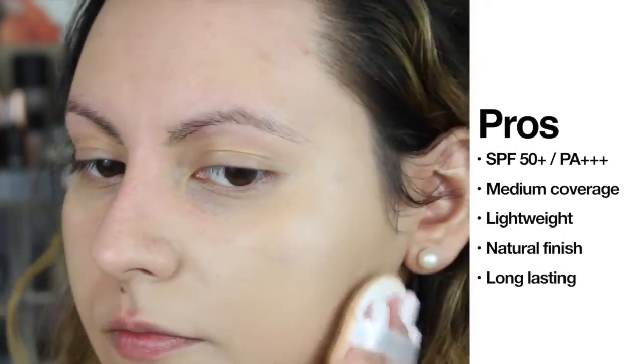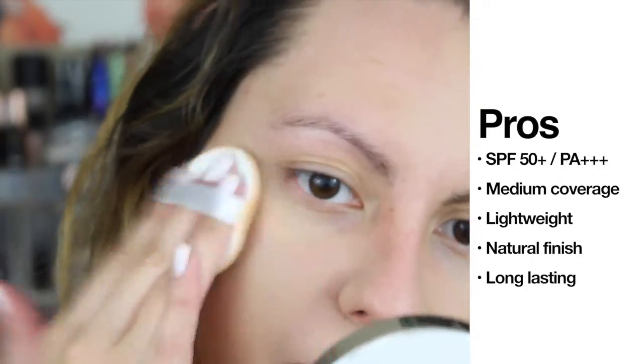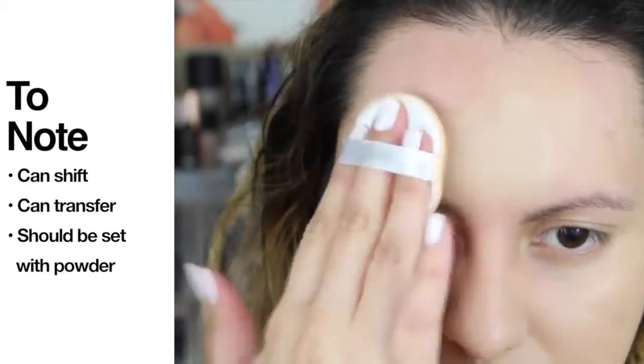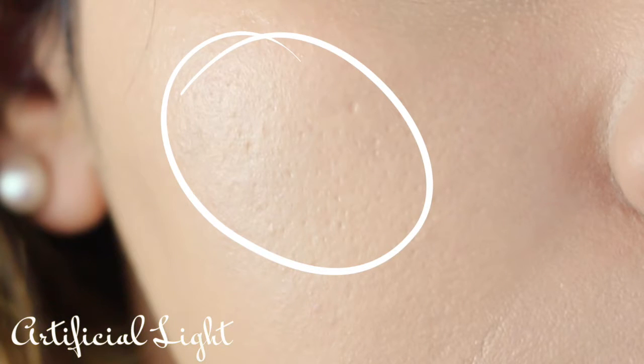Those are your main skincare benefits, but it still has that 1% in makeup that does not fall behind — it has an SPF of 50/PA+++, medium coverage, a lightweight feel, natural finish, and it is long lasting. However, some things to note: it can shift and it can transfer. So if you tend to be on the oilier side like myself, you're definitely going to want to set it with a powder. What I find so innovative about this cushion is that not only does it make a great makeup product, but it's also healing your skin at the same time — and that's something I absolutely love.